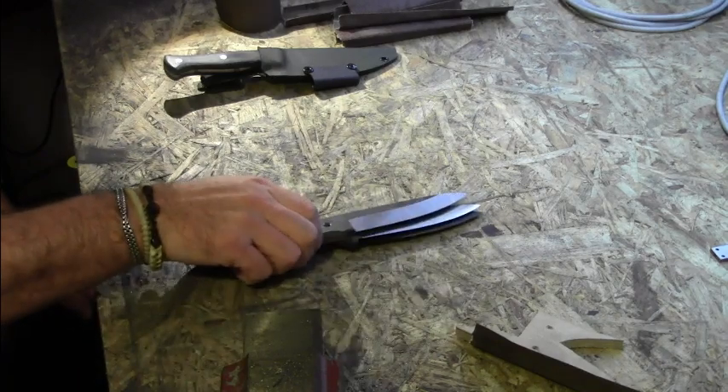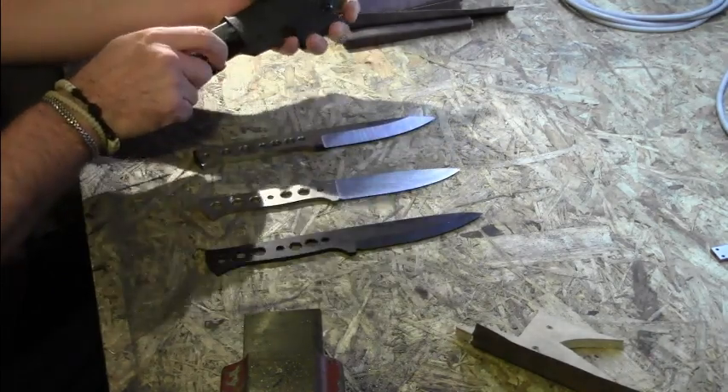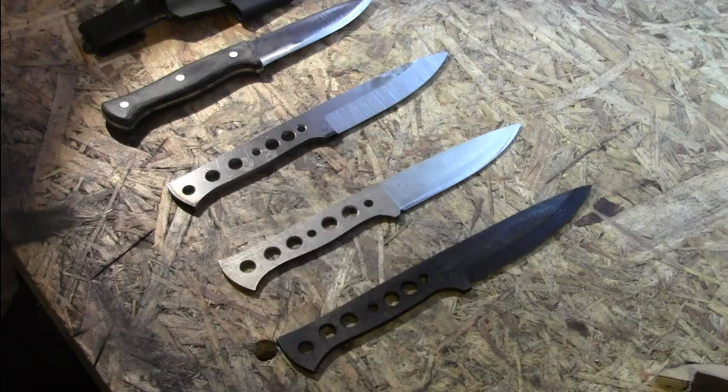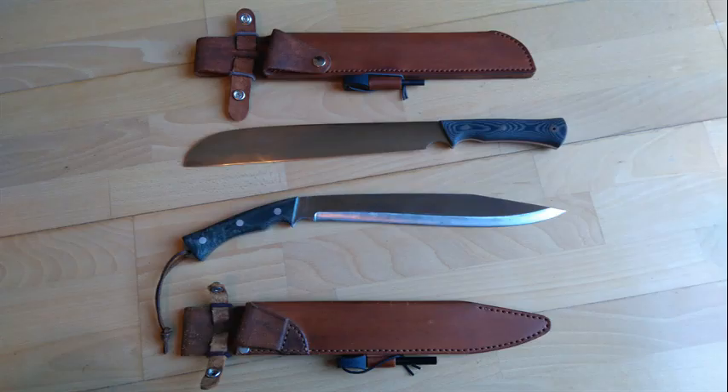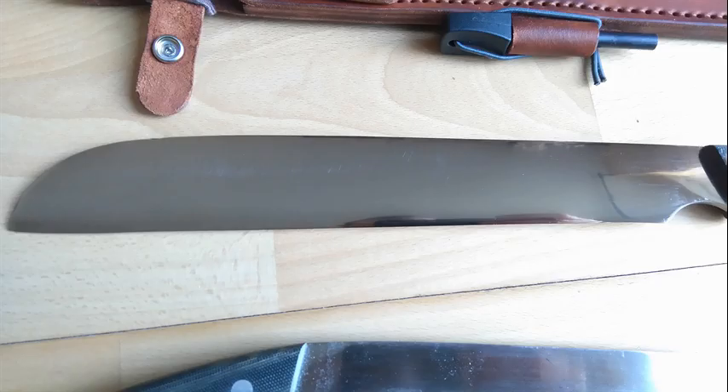I also have some bushcraft knives coming soon, based on the prototype that I did a few months ago. If you are interested in one of those survival bolos, please send me an email. Further information is in the text box below, and as always, thank you for watching.